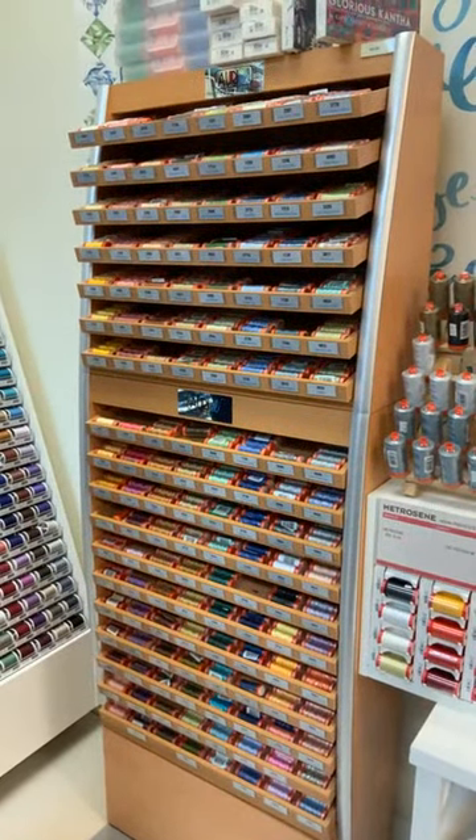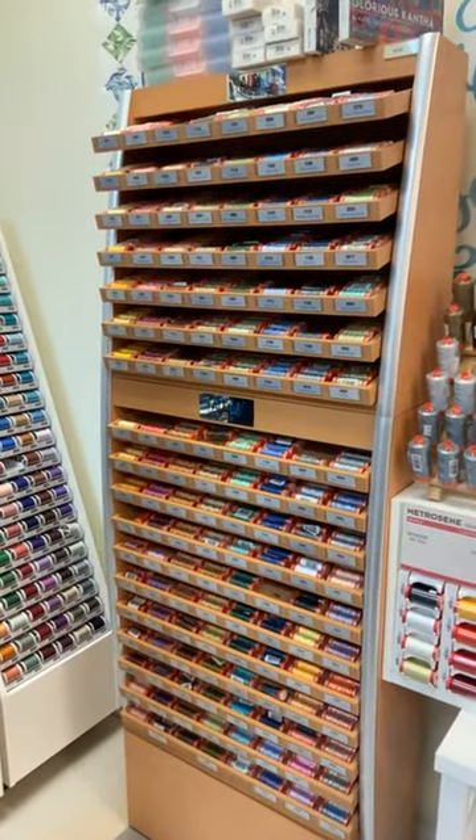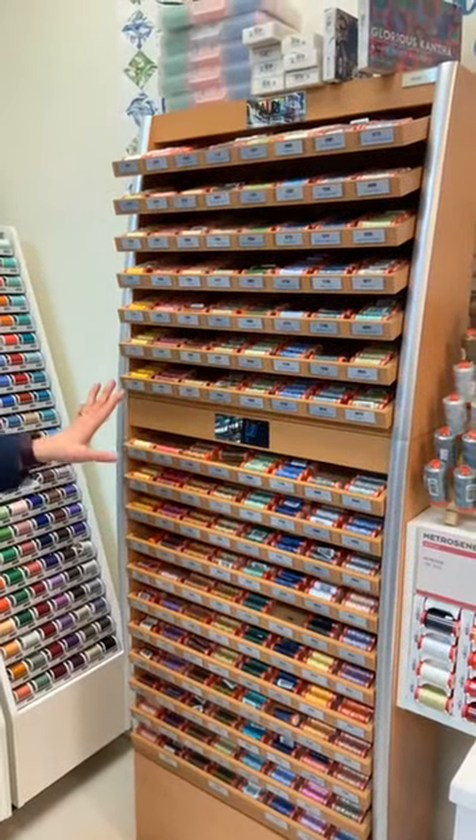Aurifil is about as minimal as you can get when it comes to creating lint. This is Aurifil 50 weight, which is wonderful for piecing and quilting.